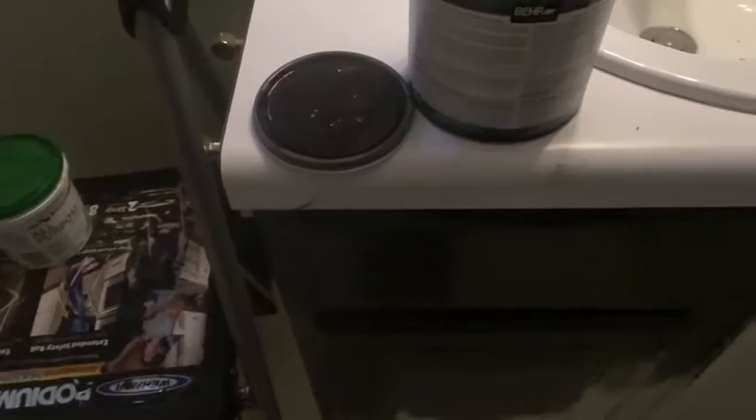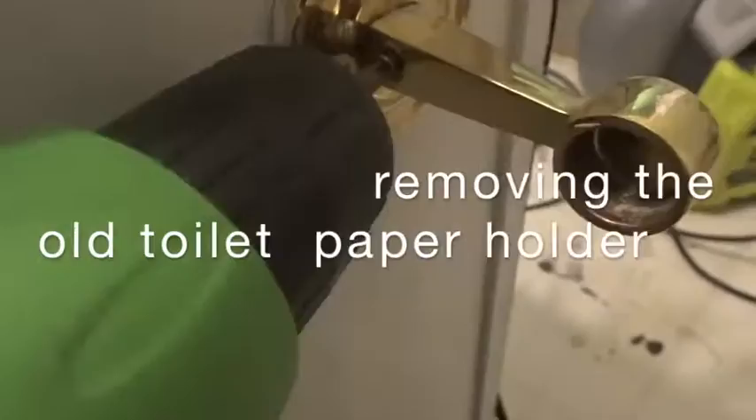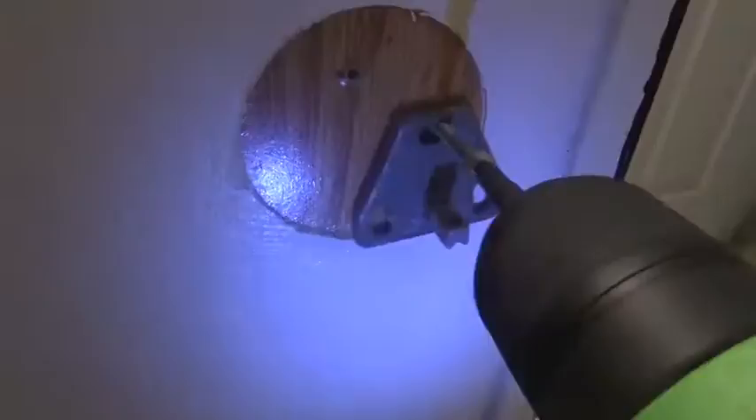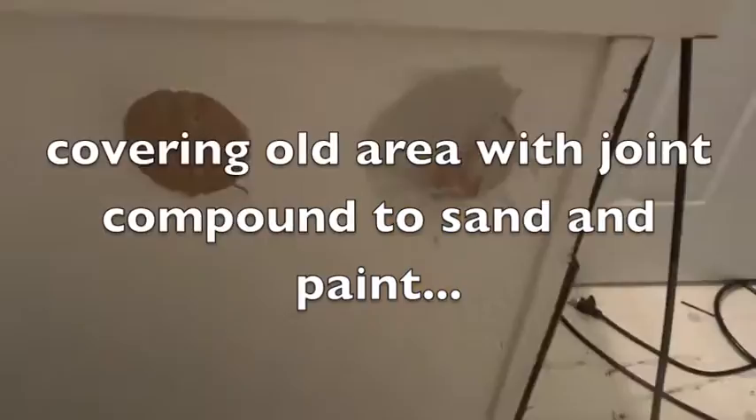I've already started painting the vanity black, so we'll check back in once that's done. The vanity is all painted. I added these pulls that were in my kitchen to use them in the bathroom.